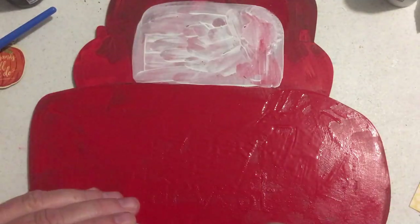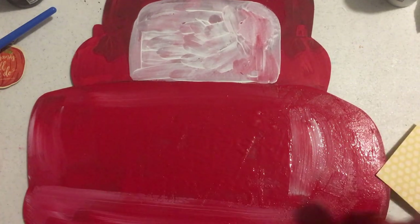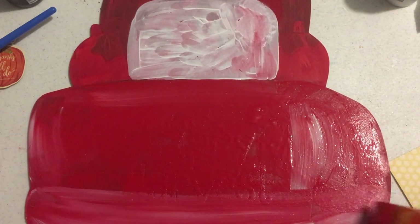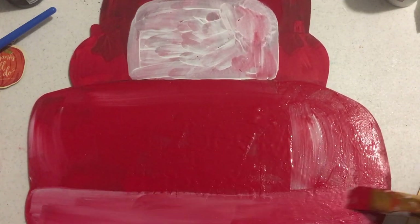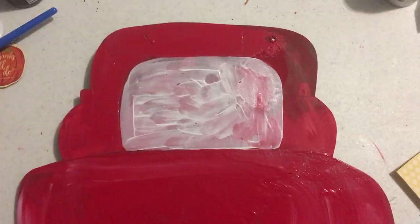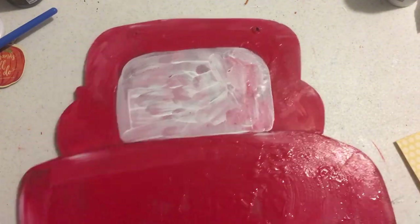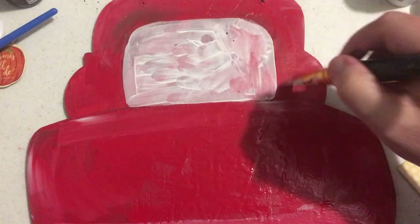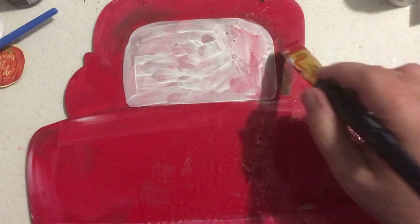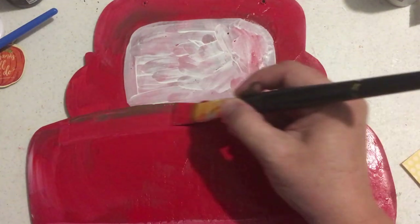I'm putting on some white to give it that rear view window, and I put that on with acrylic paint. It doesn't cover as well, so I should have used the chalk paint right away, but I didn't. I'm using what's left on my brush of the acrylic white just to give it some dimension, and then I took some of the brown truffle paint to give it some highlights and lowlights — that helps it look more three-dimensional.